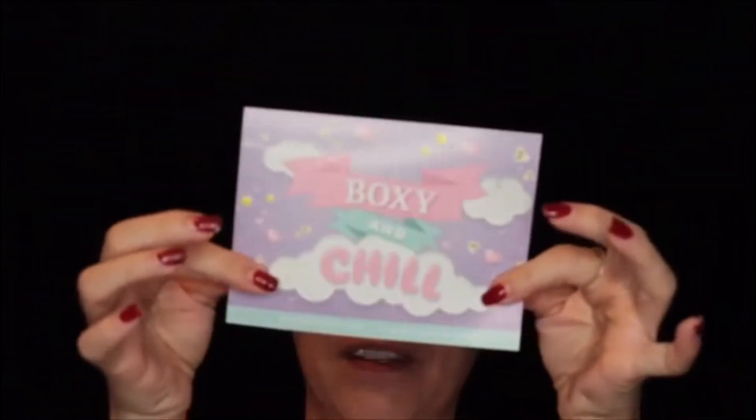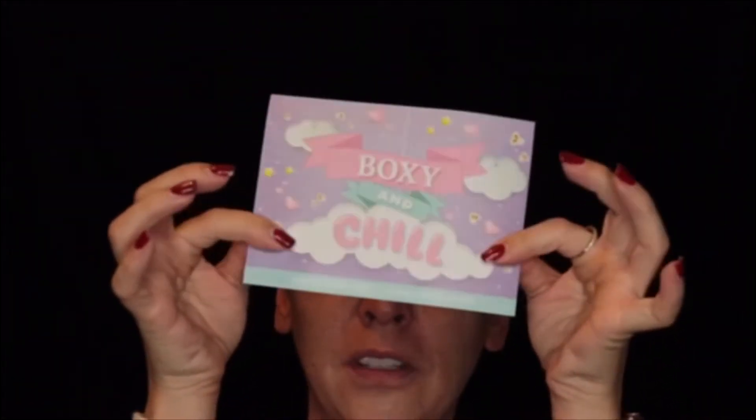Getting in here, I'm going to open this up. It says 'Boxy and Chill' is the theme of this month. It's a cute little Care Bear type feel.